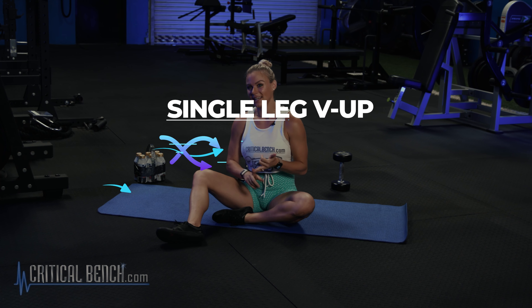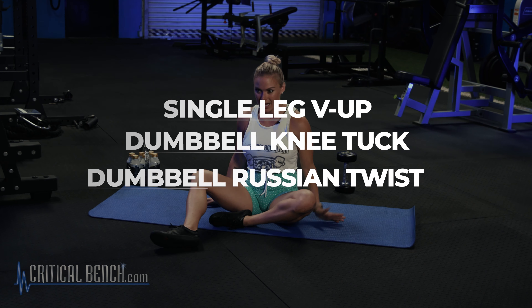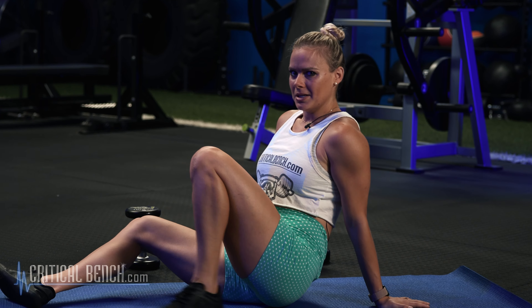My three favorite dumbbell movements: number one is the single-leg V-up, number two is the dumbbell knee tuck, and number three is the dumbbell Russian twist. I'm already seated — all three of these can be done seated or on a bench as well if you're at the gym and not looking to do anything on the ground.